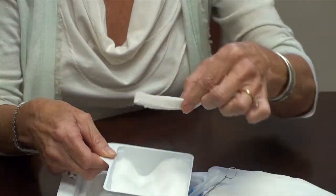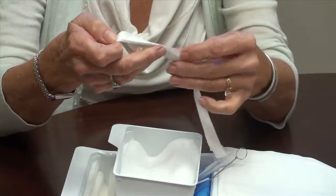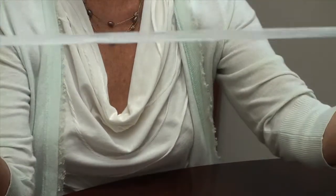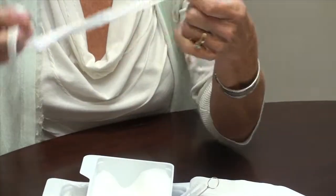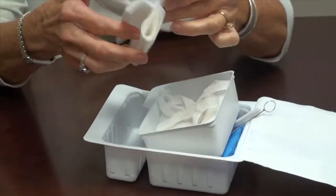You also have a new set of trach ties. It will open up into one long piece, and the DVD will show you how you want to apply it and how to attach it to both sides.